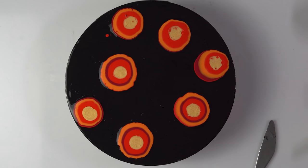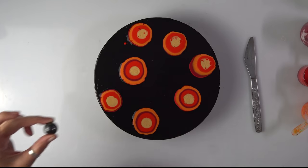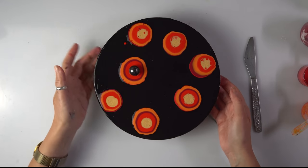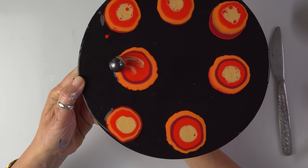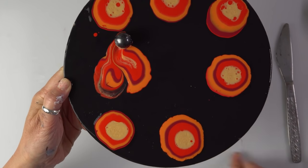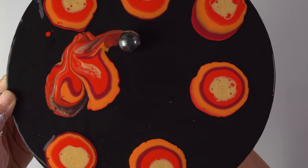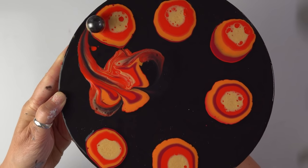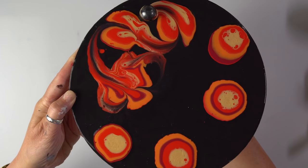Okay, time for the magnet. I'm not going to attach another magnet underneath because they're so strong they wouldn't move at all. So I'm either going to use a knife or perhaps the end of this to see how that works. I think I'm going to hold it here. Maybe a knife would be better. Okay, they're turning.